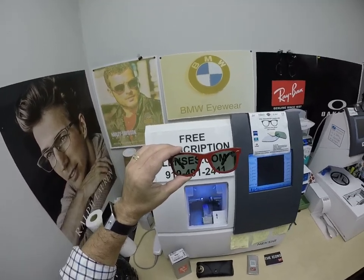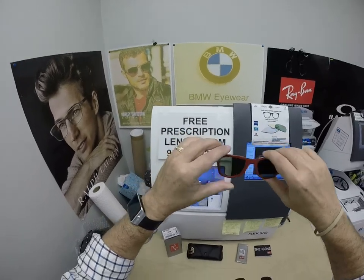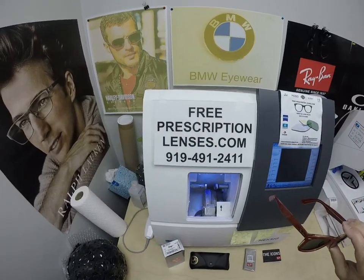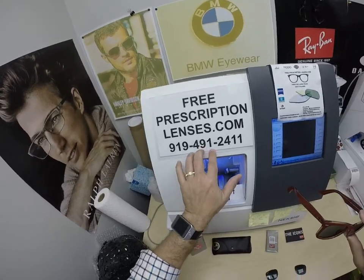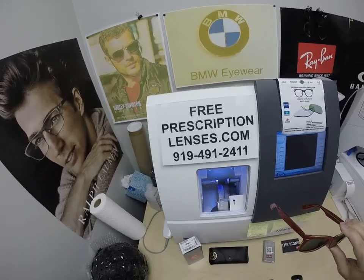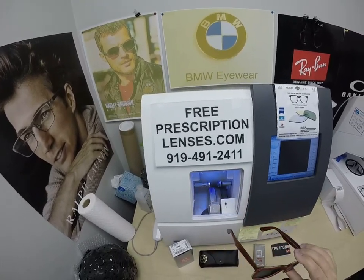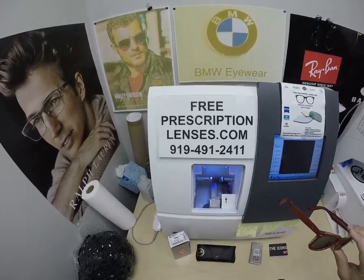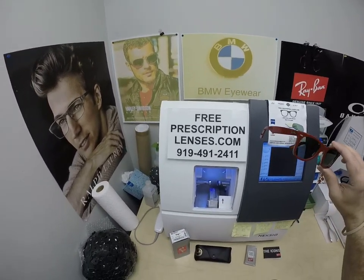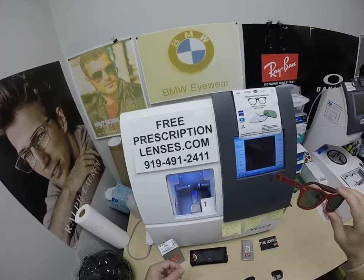All prices are tax-free with free shipping anywhere in the U.S. If you have any questions, go to the Contact Us page of the website. You can email us directly at freeprescriptionlenses@gmail.com to speak to a live person. My web developer slash apprentice, Jigsaw — call him at 919-491-2411. He will answer the phone; I will answer text messages in English only. He speaks about a dozen languages as of today, but I barely speak English.